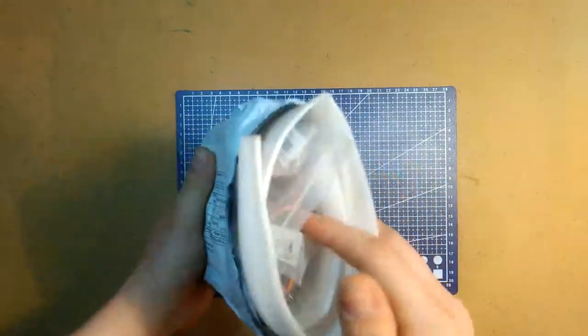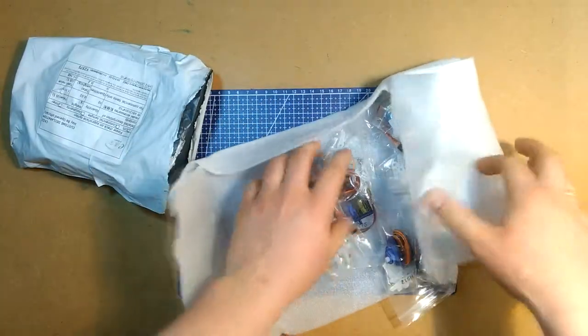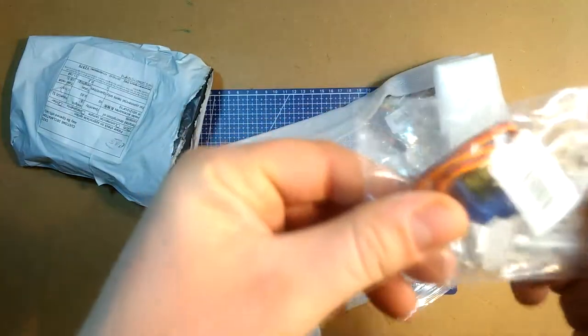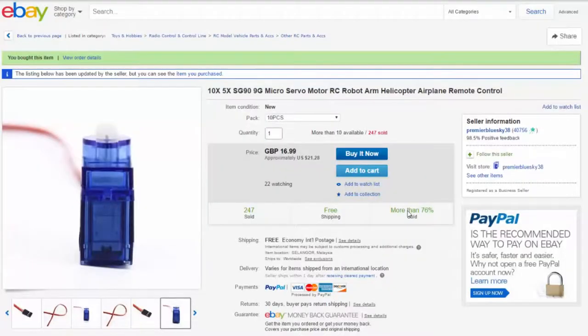Since I've already opened this one, let's see what it is. This is a bunch of ten micro 9-gram servo motors. On the package they say model accessories and that's exactly what I'm planning to use them for. I bought a pack of ten — they're currently selling for around 21 US dollars but I paid around 11 dollars including free shipping from Premiere Blue Sky 38.